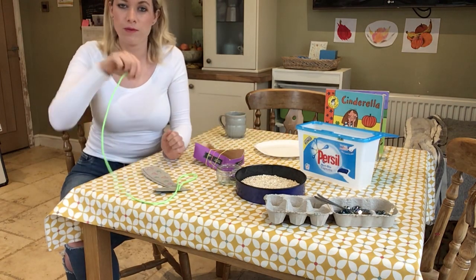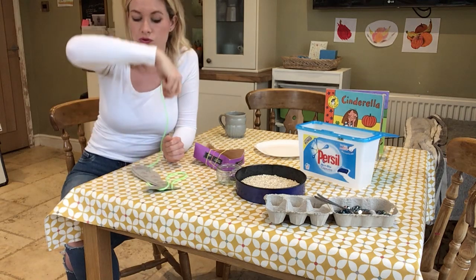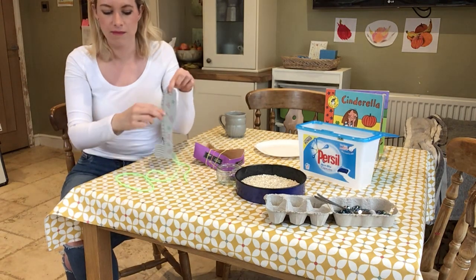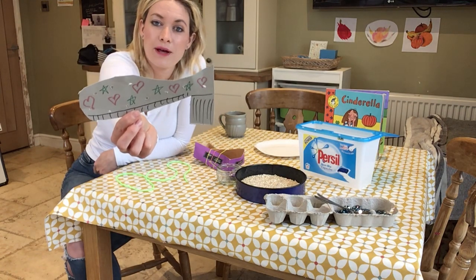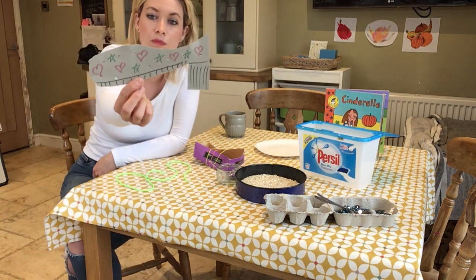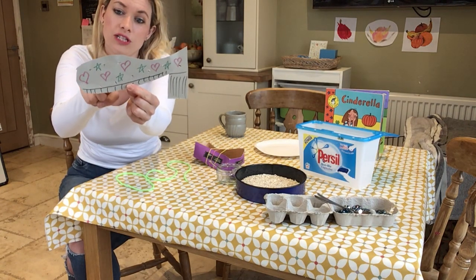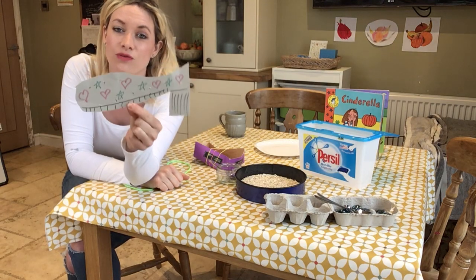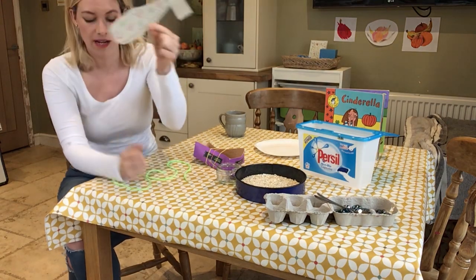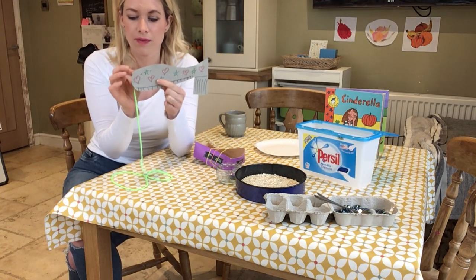So if you've got your paper plate with the holes you can have a go at threading your shoelace through there. I wanted to make it a bit more exciting today so I have made myself a Cinderella slipper. If you don't have a hole punch you could ask your grown-up to make holes for you using something they might find in the kitchen — I used a skewer — and I'm ready to sew my Cinderella's slipper.